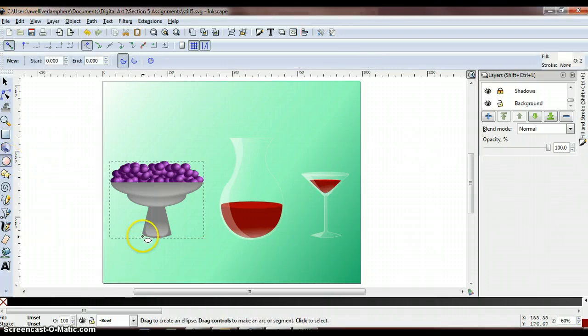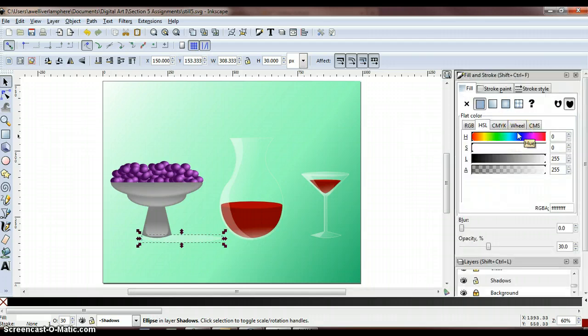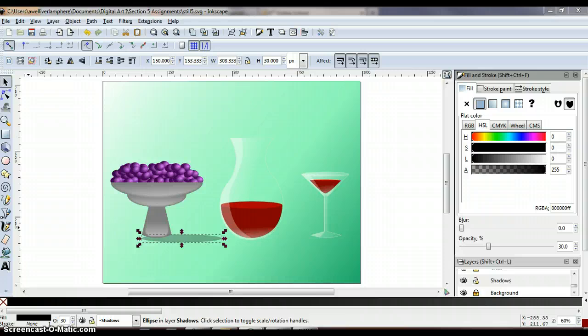To add a shadow, click the ellipse tool and click on the bottom left side of the bowl, then click and drag over almost to the decanter. You should have a nice horizontal ellipse drawn there. Go to the fill and stroke panel — under fill, flat color, HSL tab — and drag the lightness slider all the way to the left. On the stroke paint tab, click the no paint option. Then drag the blur slider to about 7 and set the opacity slider to 50.